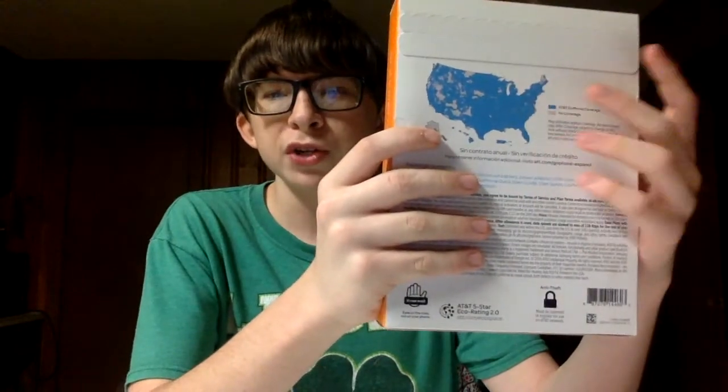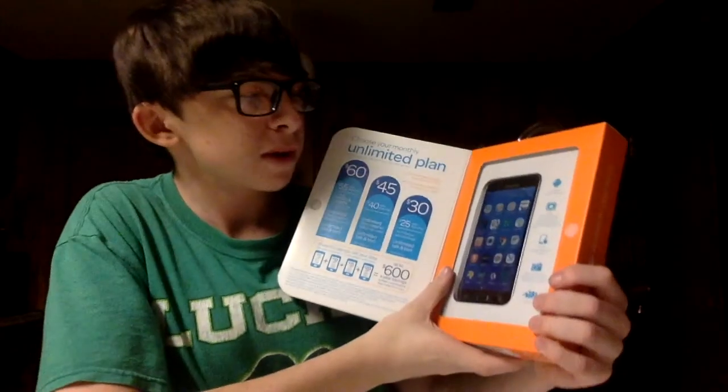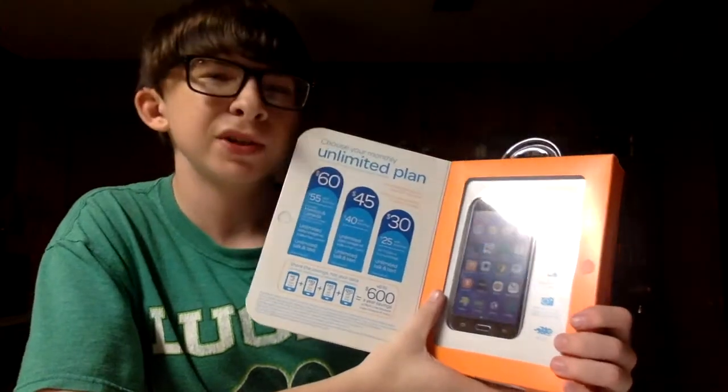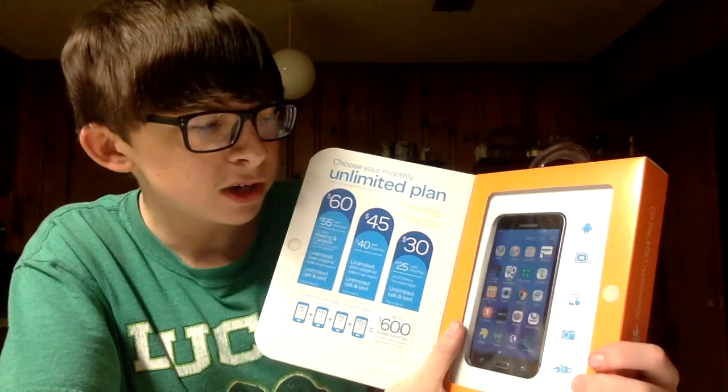There is a coverage area. Let me show you the specs before we get to the unboxing video. This phone features Android Marshmallow 6.0 and up to 16 gigabyte internal storage.